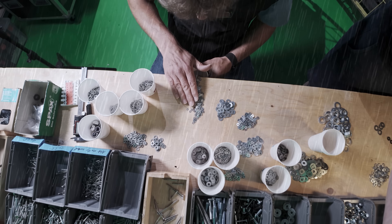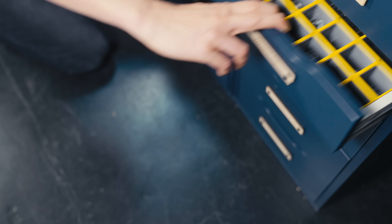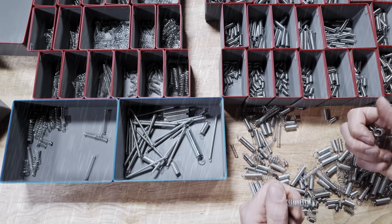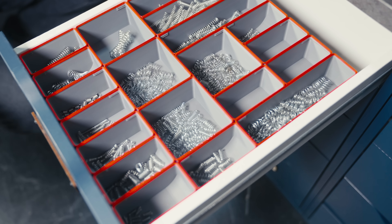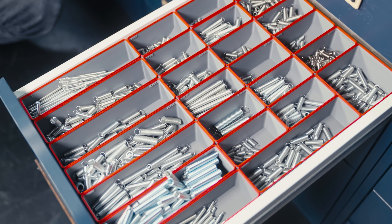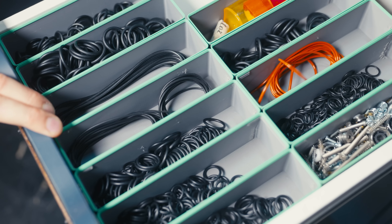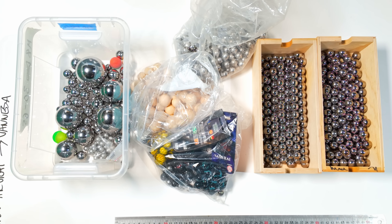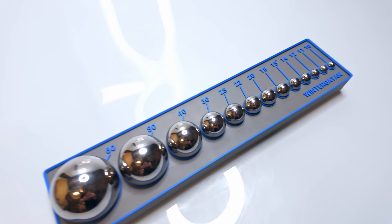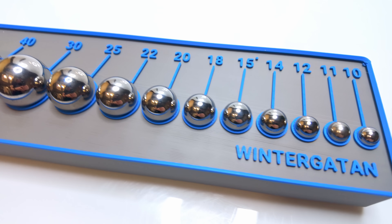But this drawer is just the beginning — we have more cool drawers to show you. The washers were a total mess but with help from Linda and Kristoff we sorted them out. The springs were also all over the place, but now I have my extension springs and compression springs in perfect order. Same with all the nuts and o-rings. But for my favorite small parts — the marbles — I went an extra mile and designed this over-the-top marble organizer.